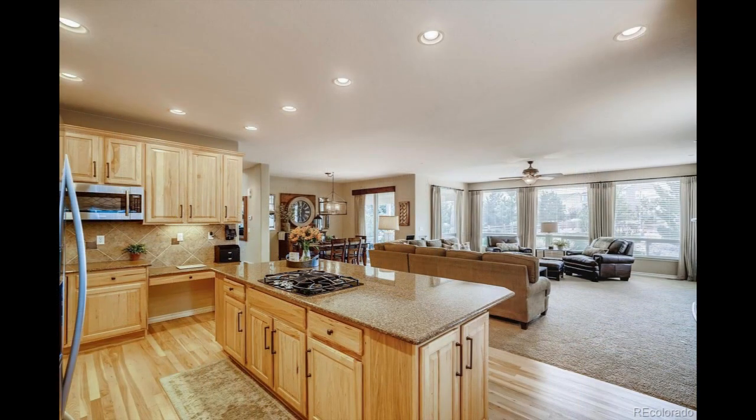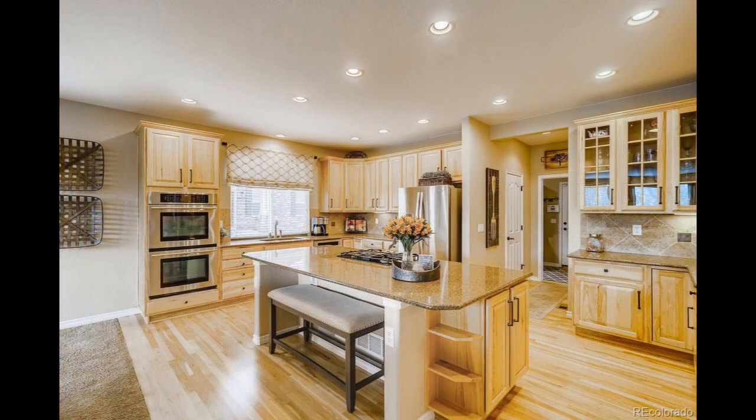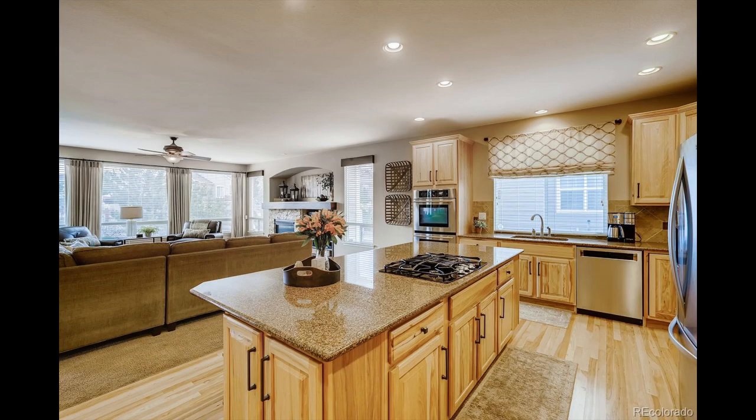One thing I'm really bad about is getting before pictures, so here are some pictures from when the house was on the MLS — all this decor is from the previous homeowners. I wanted to show everybody the color of the cabinets and how everything looked before I got it all painted. Of course it's going to look totally different once we get the new backsplash done.